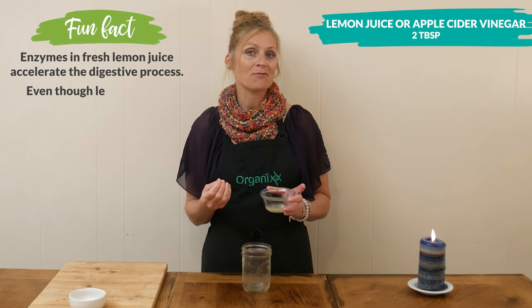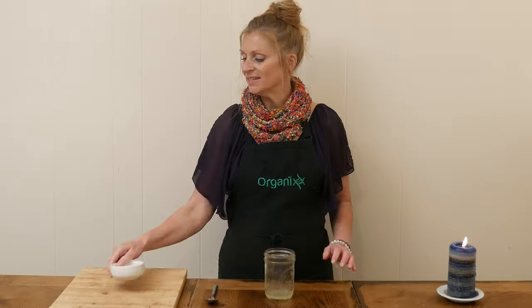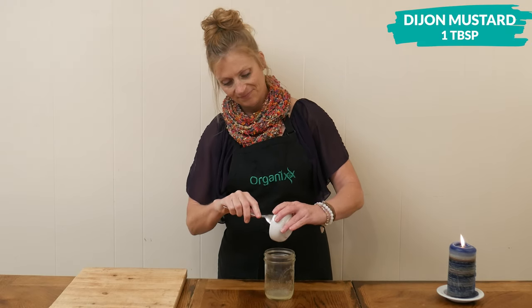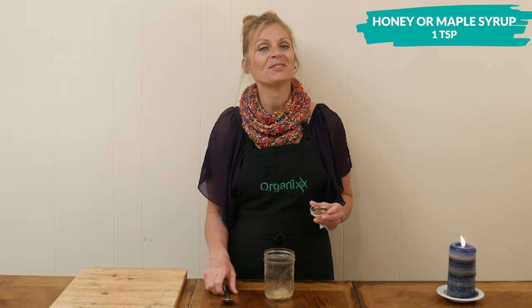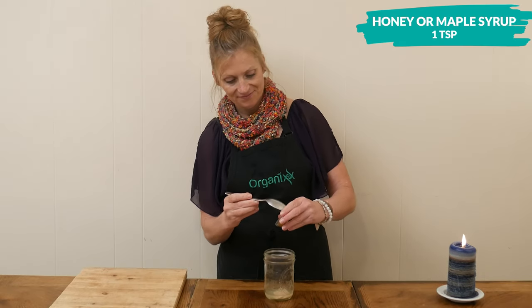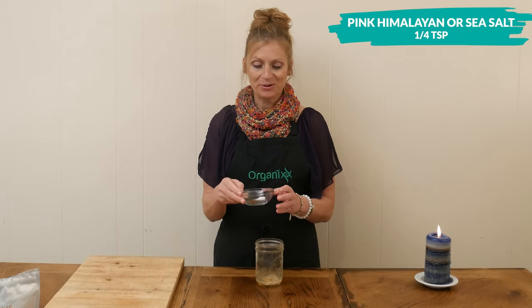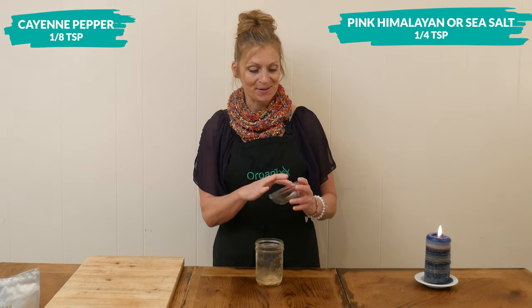Both ingredients have really powerful health benefits. Next we have one tablespoon of Dijon mustard, one teaspoon of either honey or maple syrup just for a little bit of sweetness, and one quarter teaspoon of either pink Himalayan or sea salt along with one eighth teaspoon or less of cayenne pepper.